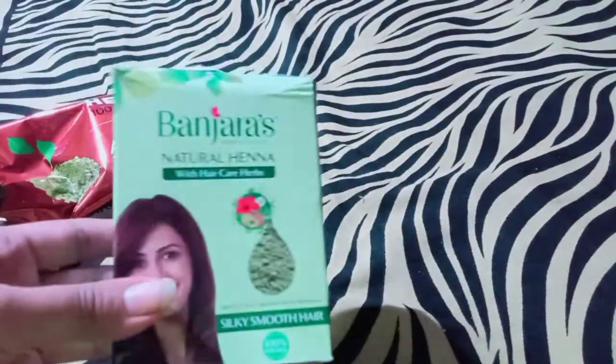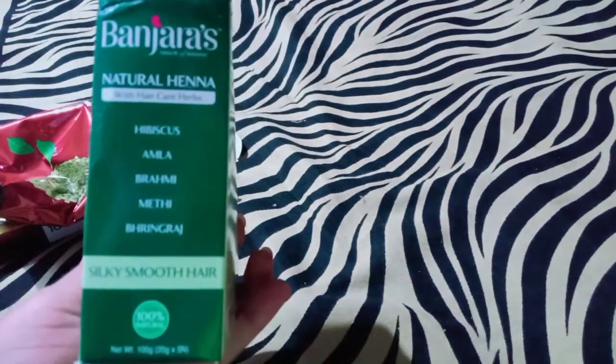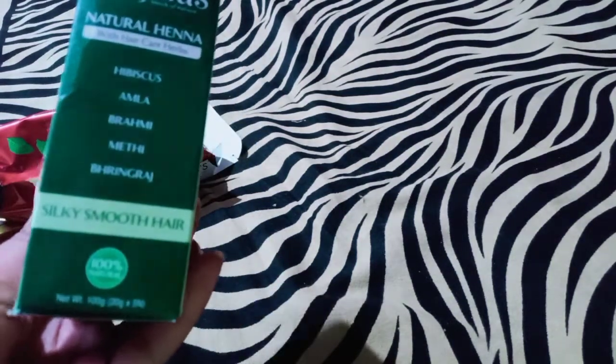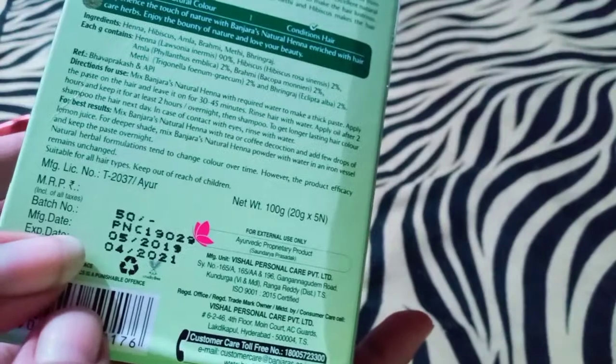Next, Banjaras Henna Powder. It is natural and contains hibiscus, amla, drami, meethi, bringera, and gelante. It is very strong for hair fall and is used for moderate to extreme hair fall.